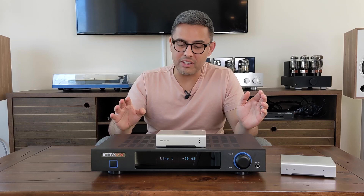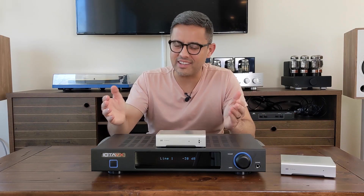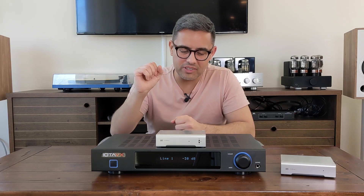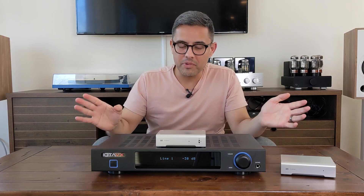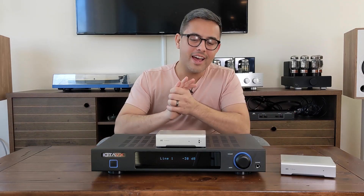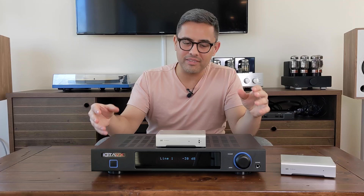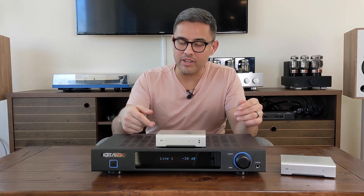I'll even say it was actually night and day — I usually say the difference is not night and day, but you do notice that extra degree of micro detail coming from the Modi 3. So as much as I hate adding extra equipment to something that's already functional, if you want to do a little upgrade to your SA3, try getting the $99 Modi 3.